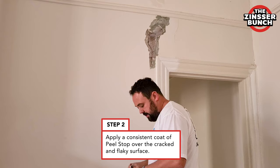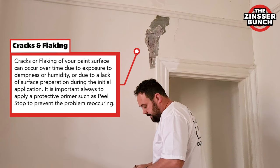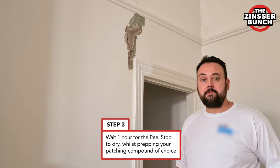What Peel Stop does is it seals together all the chalky surfaces and it stops the old paint from lifting up, providing a nice sound surface for the patching compound to stick to.